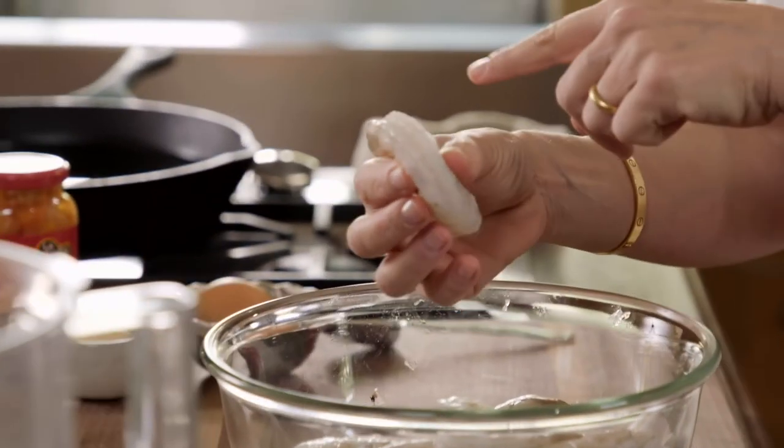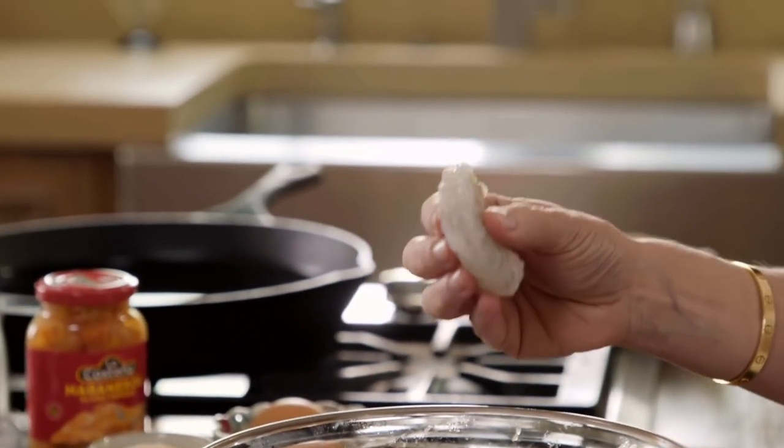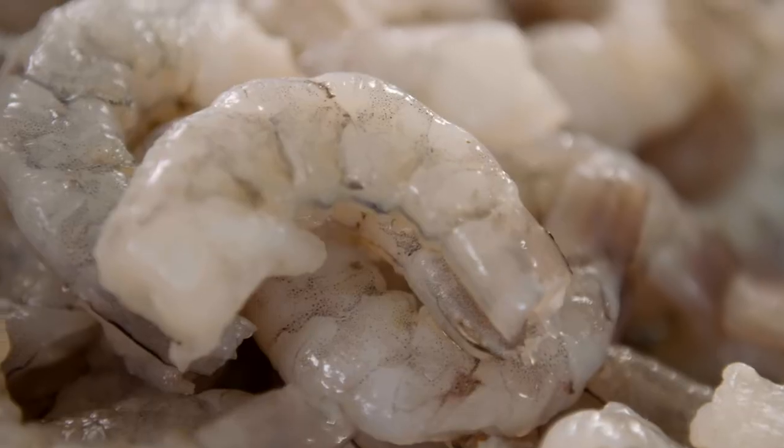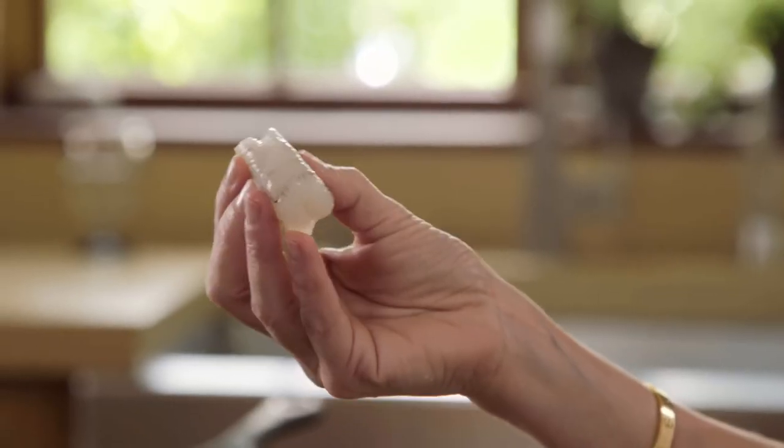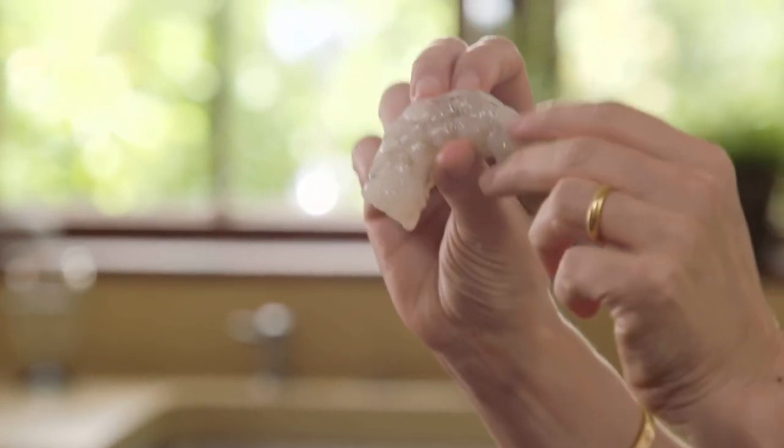I have two pounds of shrimp that I already peeled, deveined, and took the shells off. You really want to try to get shrimp that still has the shells and the tails on because shrimp survives the freezing and thawing process much better with tails and shells. You want shrimp that are firm, that look shiny, that look almost translucent. You don't want any mushy raw shrimp.